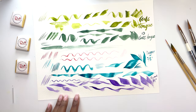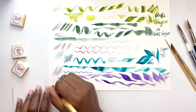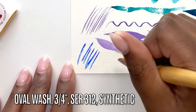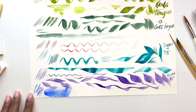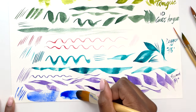Now we have the three-quarter ounce oval wash, which is a Series 312 fine line. Understandably harder to control, but this works great for covering large areas and also for just being looser. I don't really know if I'll apply it when doing my florals, but more so when I'm doing landscape paintings.